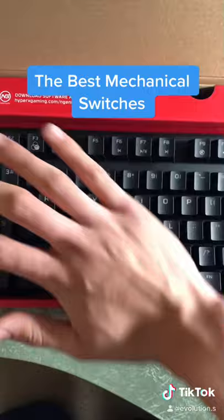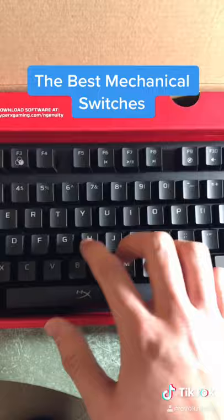And honestly, it might be my new favorite. It's super silent — like, oh my gosh, this thing is so freaking silent. Just listen — listen to the space bar.